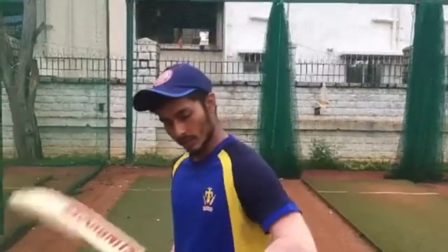Hey guys, welcome back to the channel. I hope you guys are safe and good. It's been a while since I posted any video, so I thought I'll post a new video on how to hit big shots.